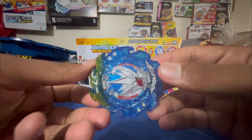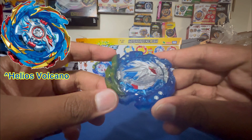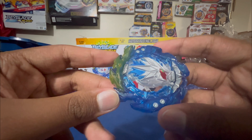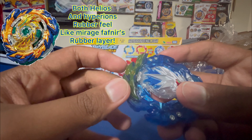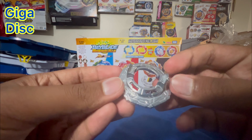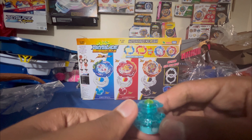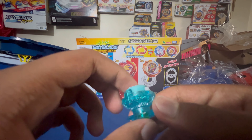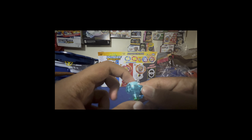At first glance, not gonna lie, he looks pretty cool, but compared to its previous evolution I like the design better. Honestly though, this thing incorporates all of that intensity. This part is actually rubber — if you want to know what type of rubber it feels like, grab Mirage Fafnir because that's exactly what this feels like. We've also got metal here, which is really cool, and you've got the 10 Armor and BU core. Next you've got the traditional Giga disc — it's pretty heavy. And then we've got the Zeal driver.